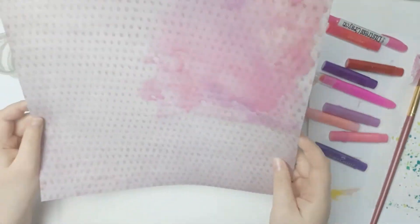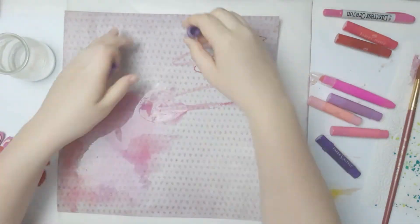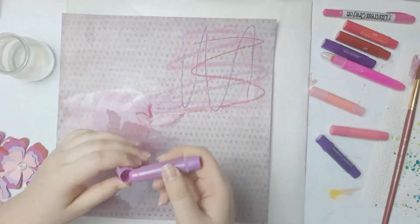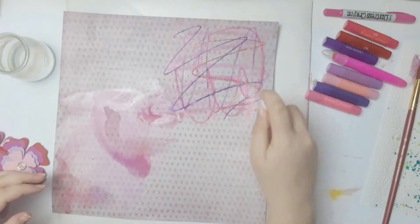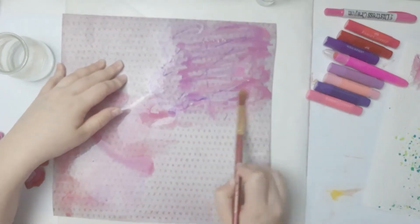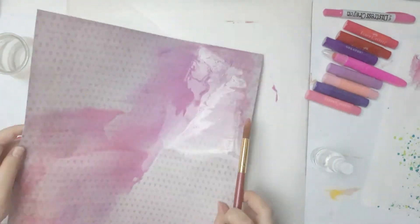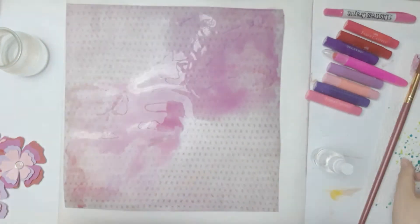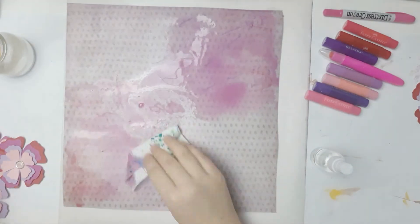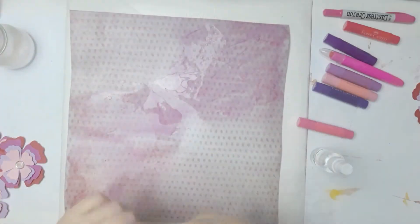There's basically no rhyme or reason for what I'm doing here. On the other side I just went crazy — I scribbled all over this thing with every crayon I have, then I take my brush and mix it up, scribble some more, and tilt the paper so I can have an even more messy look by doing more of the mixing.